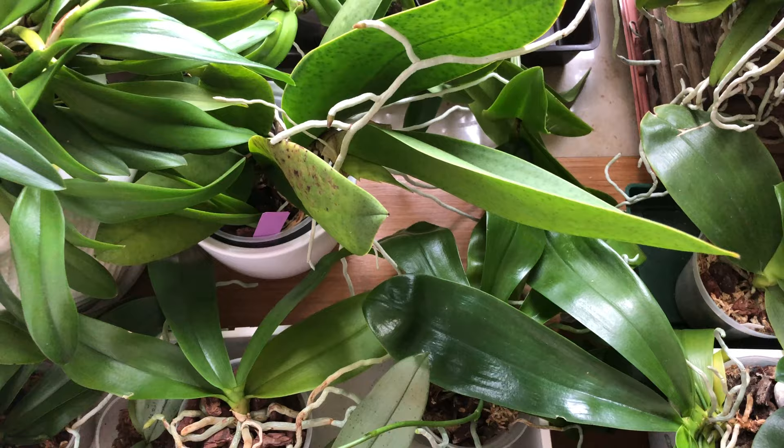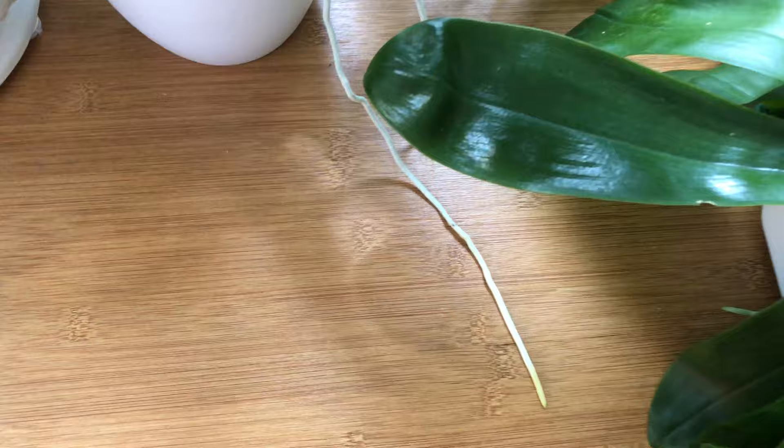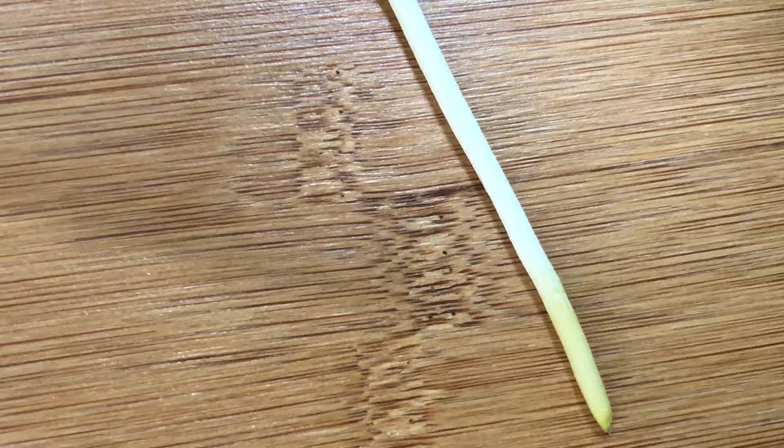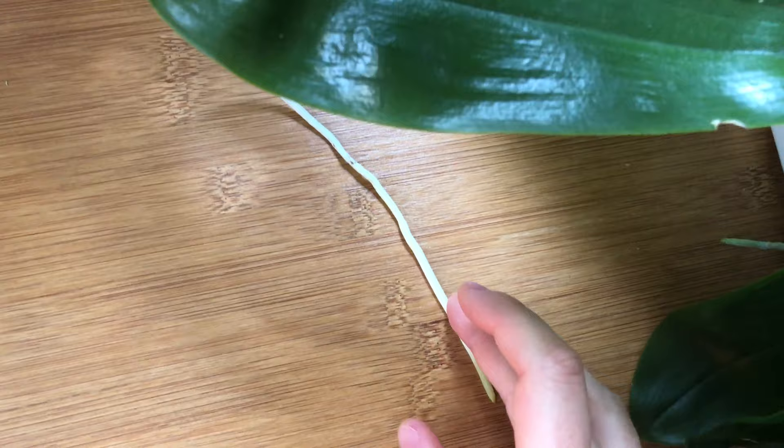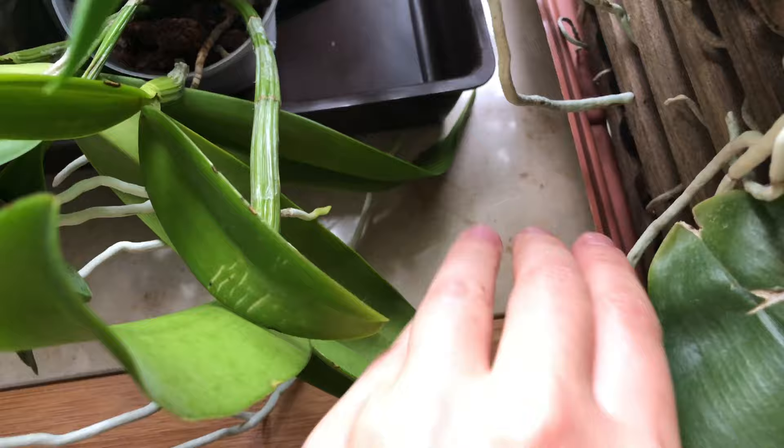Actually, I couldn't really check on the roots. So today we are going to do it together, at least if I can, because I've noticed — you see that? I've just removed the tray, and they have anchored themselves quite diligently to the table and also to the windowsill back there.